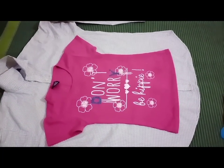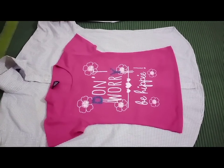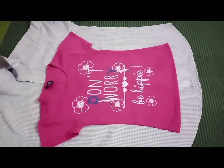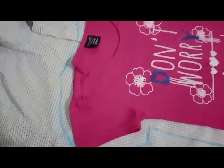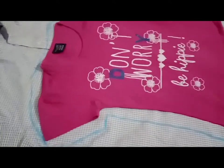You can see that I have placed the top on it and now I am going to mark it. You don't need to mark it separately because we will follow it as it is. I am going to mark along it and you can also do it the same way. Now I will mark it and then cut it.